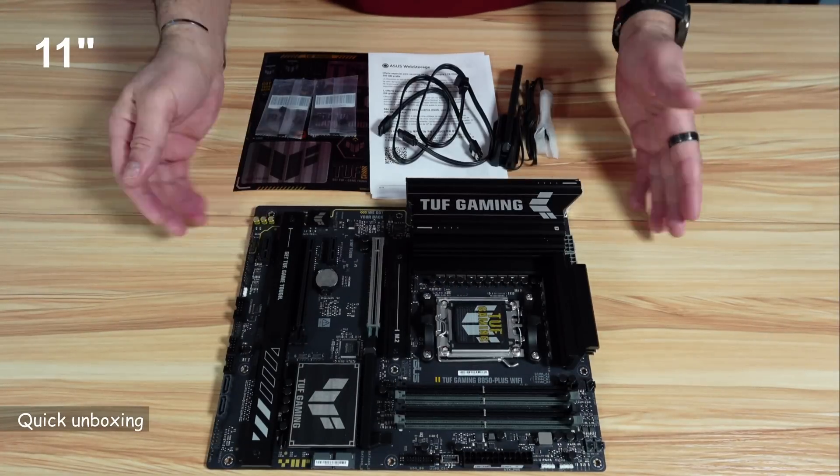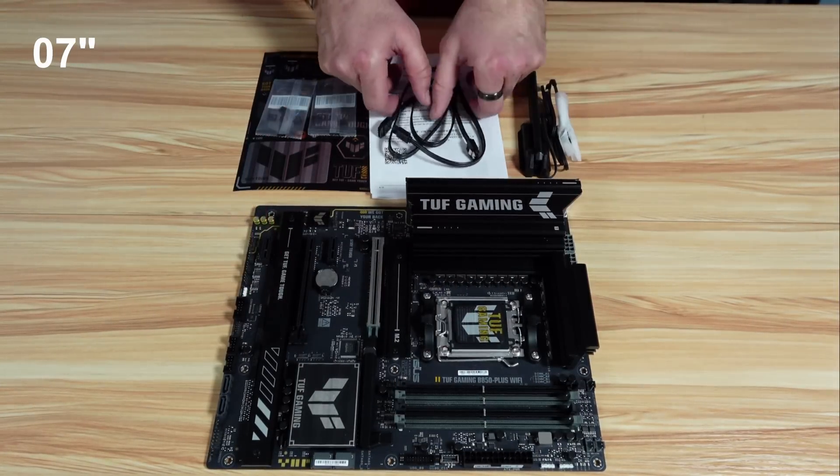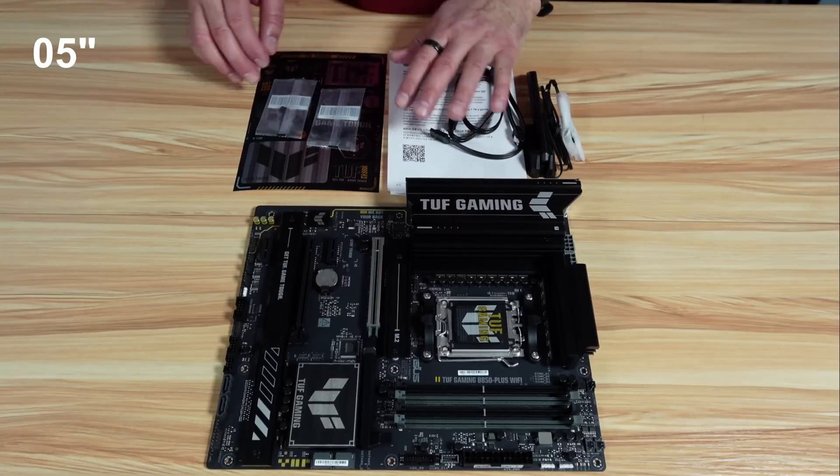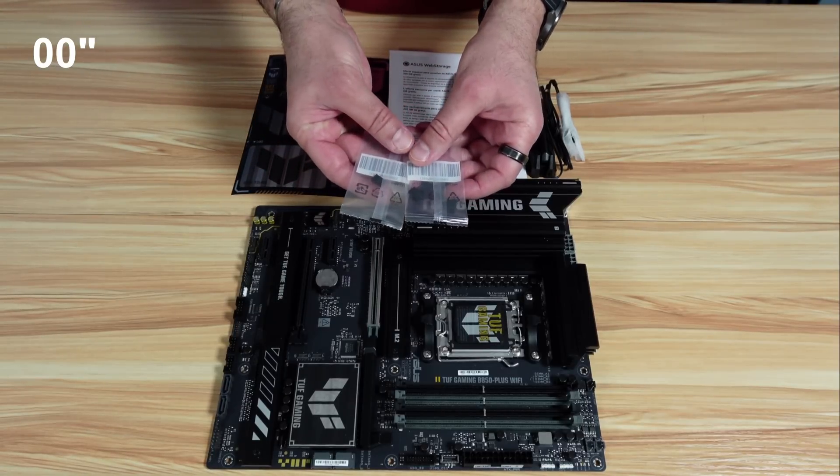This is everything you get in the box: the good-looking and well-built motherboard, a Wi-Fi antenna, two SATA cables, some documentation, TUF Gaming stickers, and two packages of M.2 rubbers.